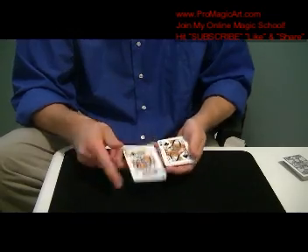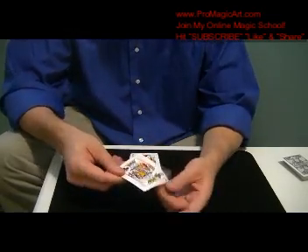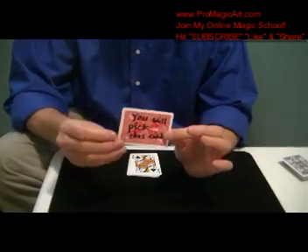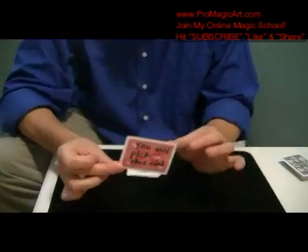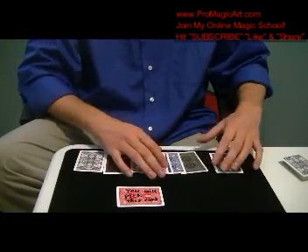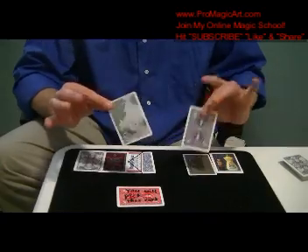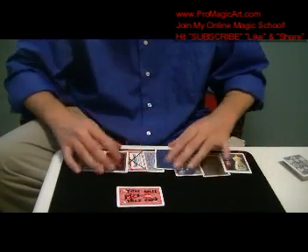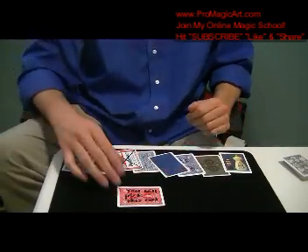Now look, there's your card. I knew you were going to select the king of clubs. You can see on the back — it says you will select this card. And that's because, look, on the back of all these cards, we have mirrors, pride and joy. Every single card is different. Isn't that amazing?